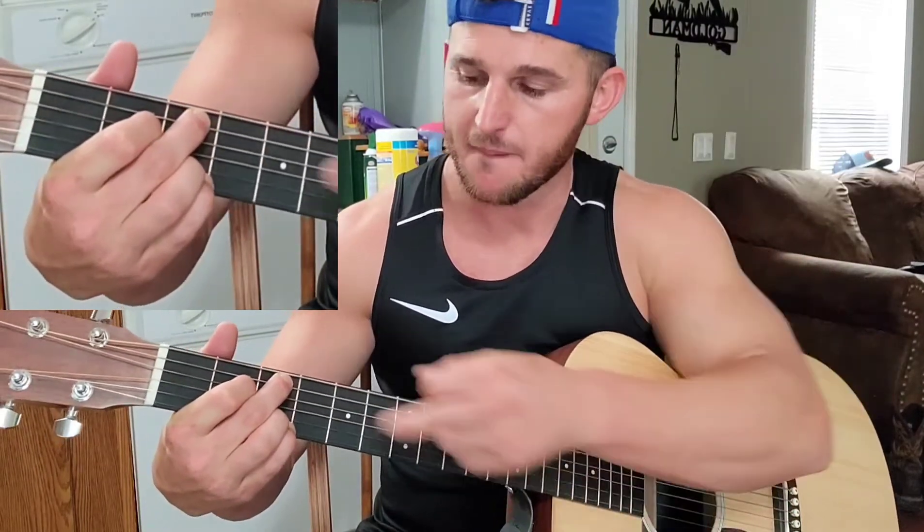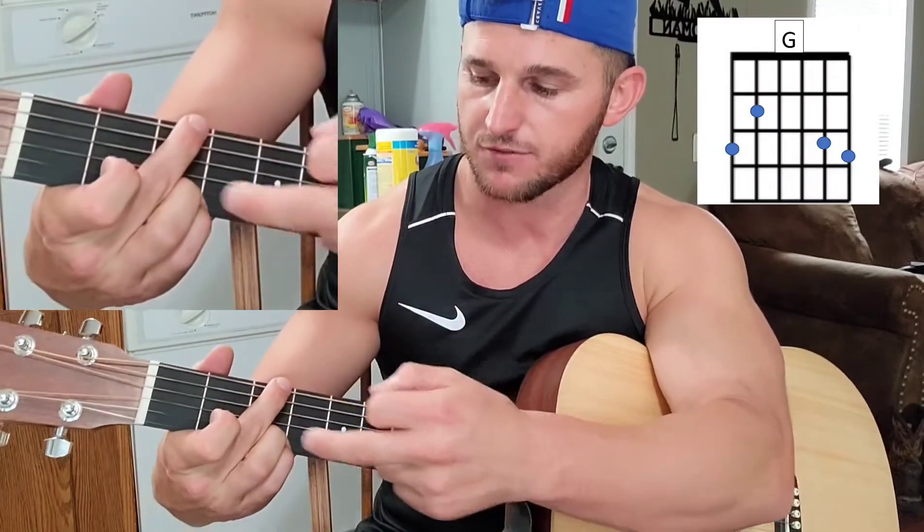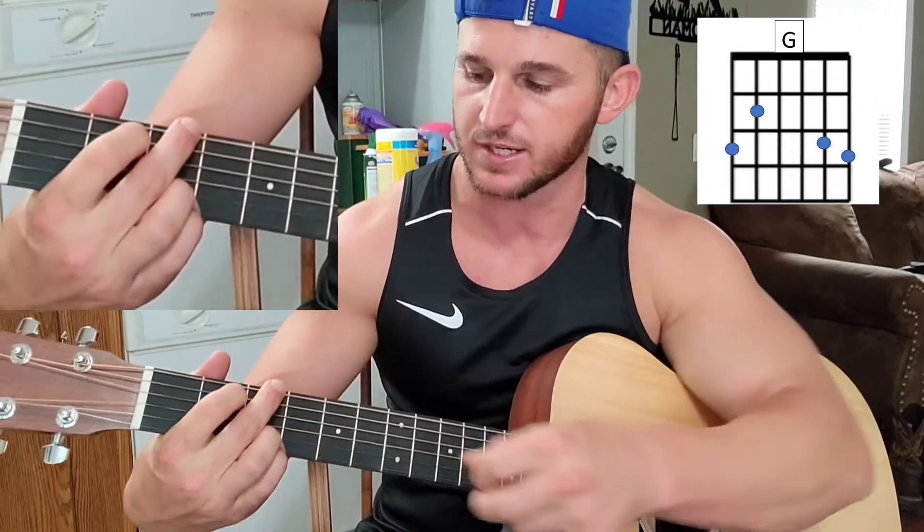Into a G — middle finger and this finger are just going to slide up. Middle finger goes to top string, third fret. Point finger goes to the fifth string, second fret. G.